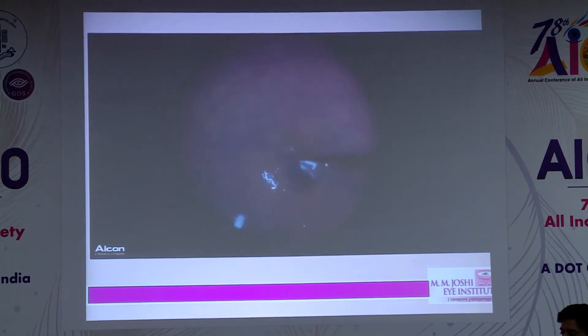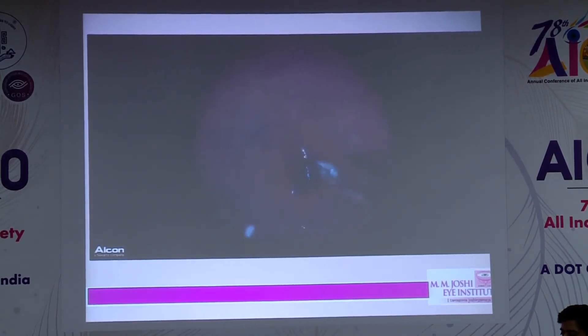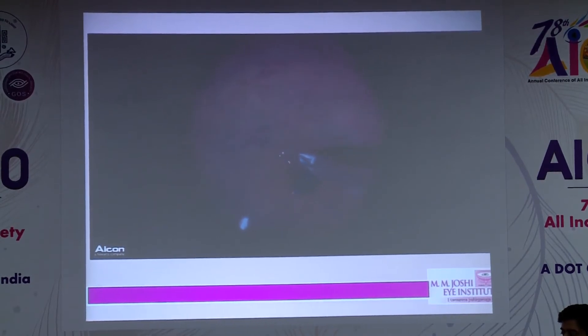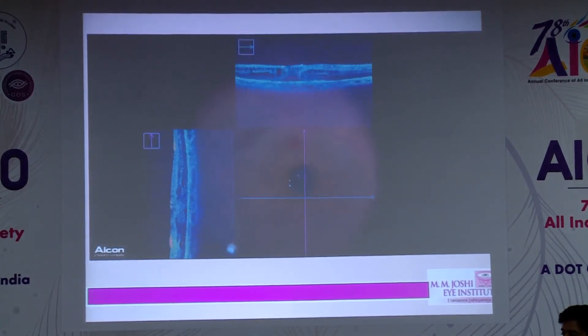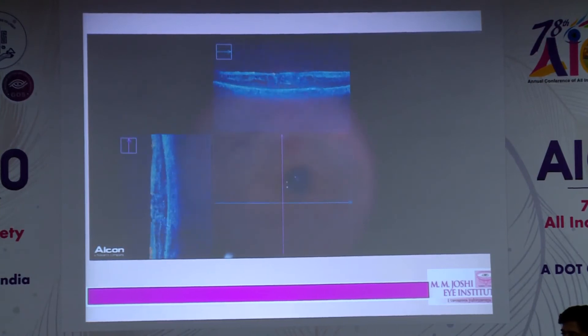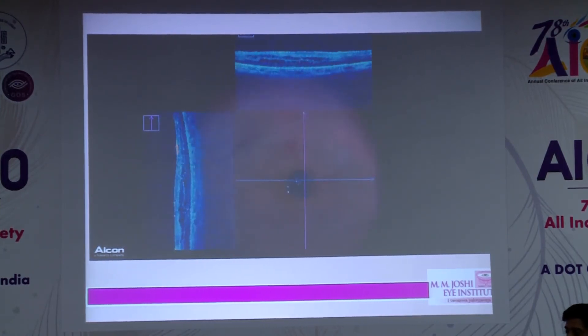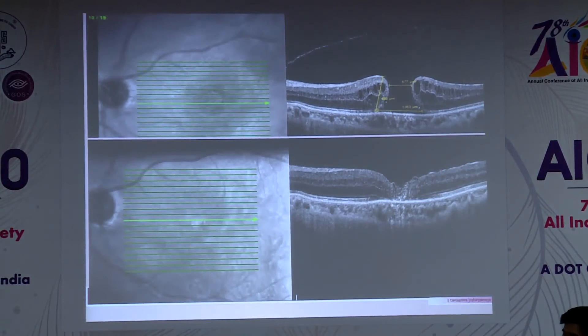The advantage of working under PFO or VISCO is stability — in earlier cases shown during fluid-air exchange, the flaps might slip away, but here there is very little chance the flaps come outside the macular hole. During fluid-air exchange with PFO, I tilt the eye slightly so the PFO moves away from the macular area, then complete the exchange. This avoids unexpected flap dislodgement.